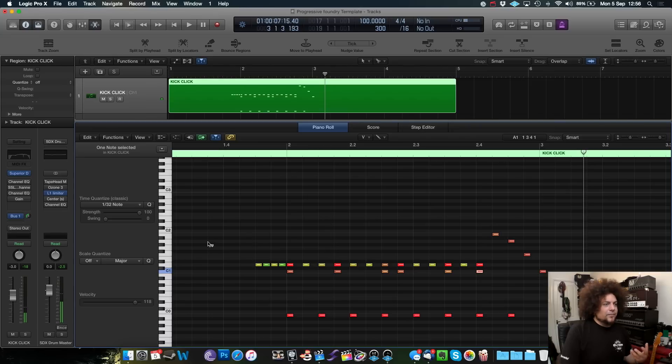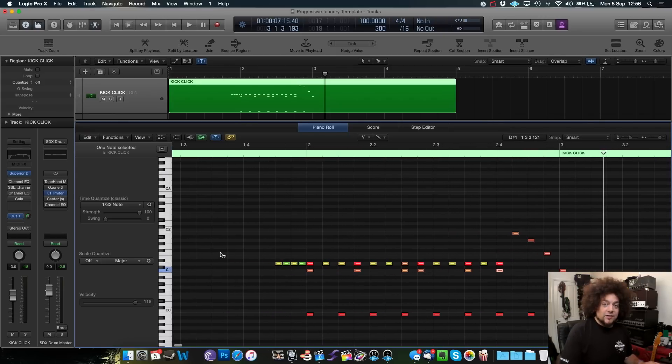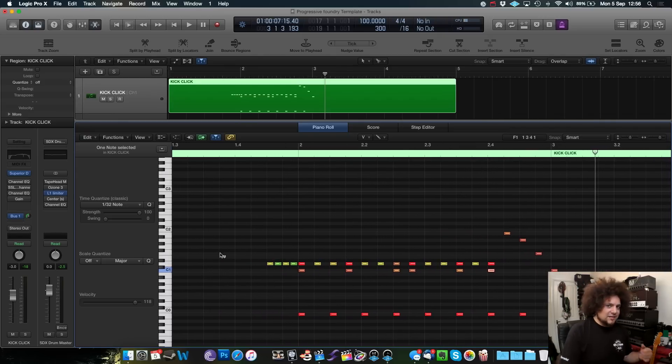Now the other thing is that this is an intro fill, so we're going to break into a groove after this. I may as well program in the drum groove from the song so that you can hear it in context — and also it's slightly more complex than anything we've done before. So let's just play that again and then go ahead and program in the rest of the beat.